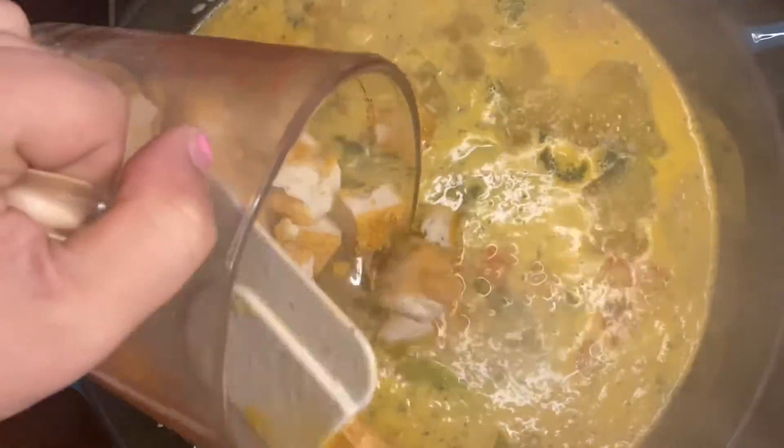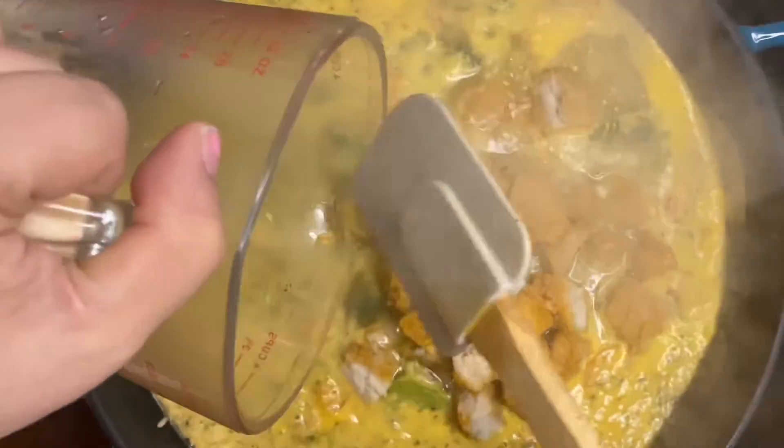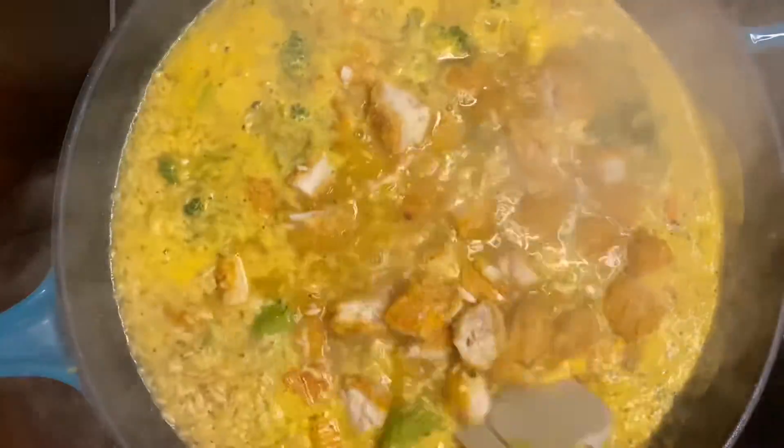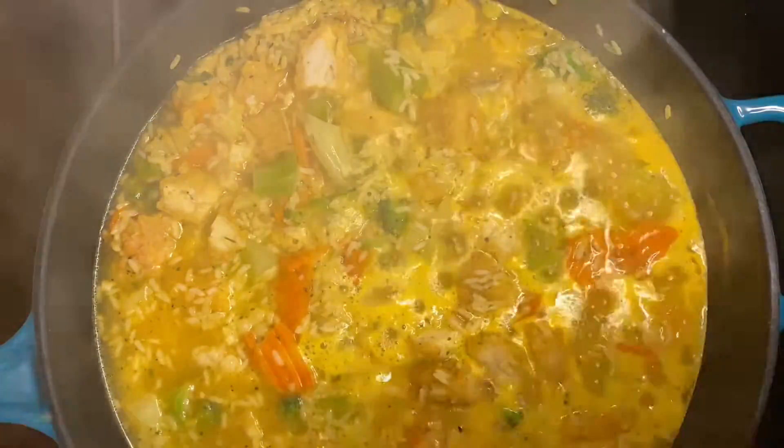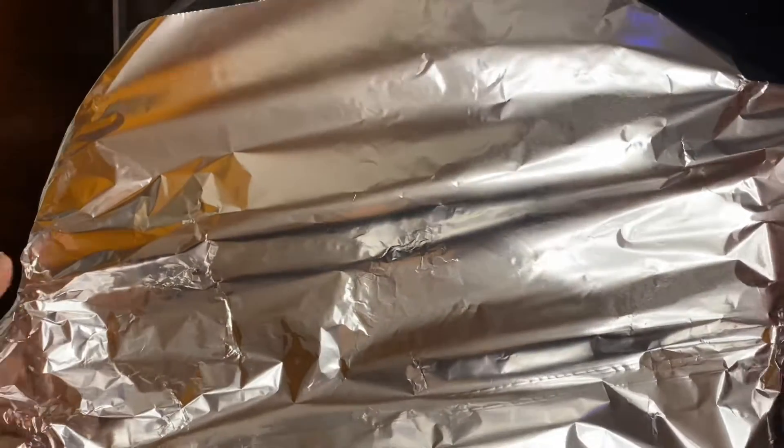Once my rice and veggie mix comes up to a boil, I'm adding in the 12 chopped up chicken nuggets and giving this a good stir, then bringing it back to a boil and covering it with a lid. I didn't have one big enough, so I'm just covering it with some tinfoil and letting it cook covered for 15 minutes.